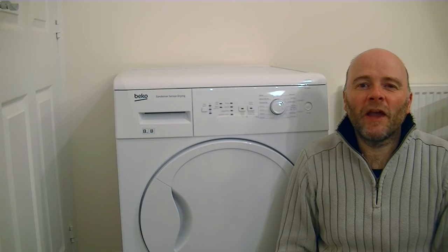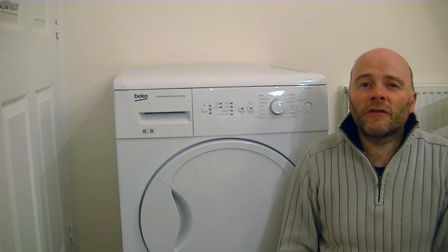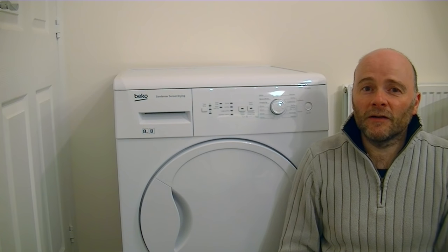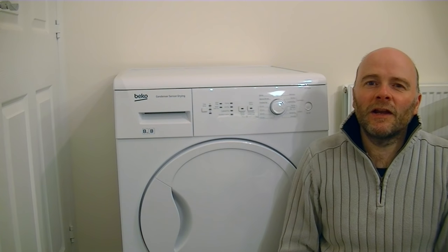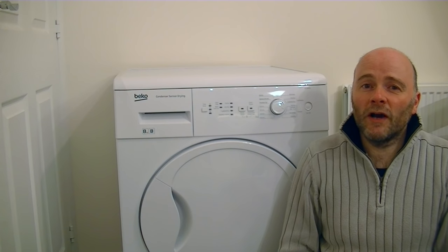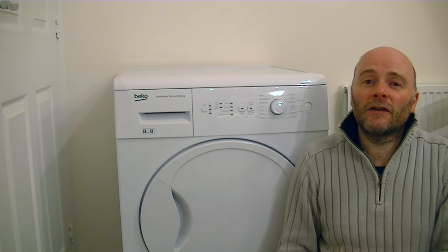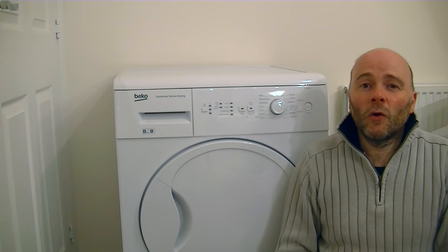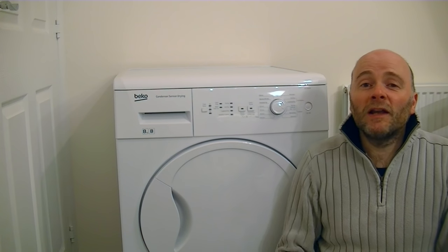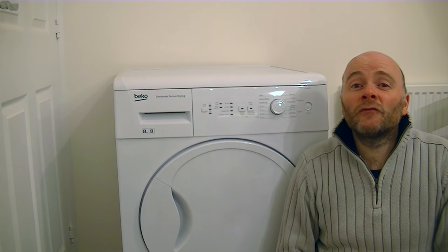That just about concludes my review of the Beko DCU 8230 Tumble Dryer. I've only had this machine a couple of hours, but so far it's a big thumbs up from me. The majority of customer reviews on various websites give it 4 or 5 out of 5 stars. I'm going to rate it 4.5 out of 5. It's quiet, dries the load quickly with minimal creasing, and has features you'd expect on top-end models. I especially like the interior light. If you've liked this review, please subscribe to my channel iBasiac. Until next time, thanks very much for watching and I'll see you soon.